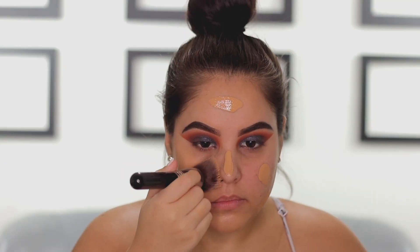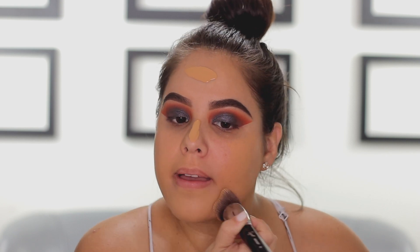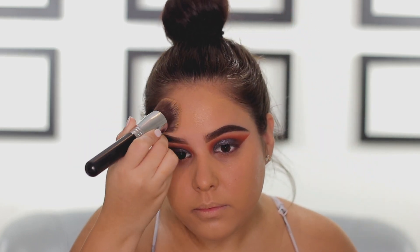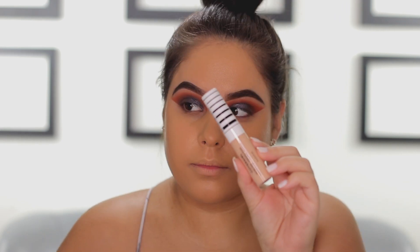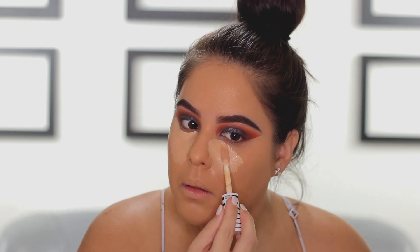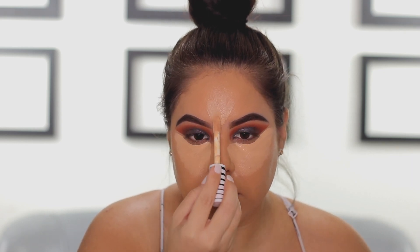Moving on to the skin, I'm going to apply foundation — this is the Revlon Colorstay Foundation. I haven't used this foundation in years and I forgot how much I loved it. I'm applying it all over the skin using a Sigma Flat Kabuki brush, then going in with my Juno Co Beauty Sponge to blend out the foundation and make sure everything is nice and seamless. Next, I'm going in with the CoverGirl True Blend Concealer in medium — I'll have all shades in the description. I'm applying this under the eyes and I was really impressed; it was my first time using it and I love the coverage and how moisturizing it was.